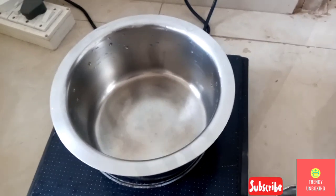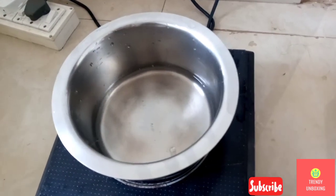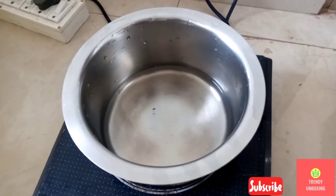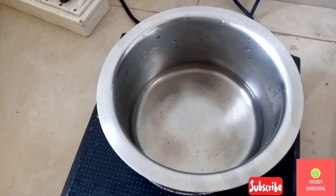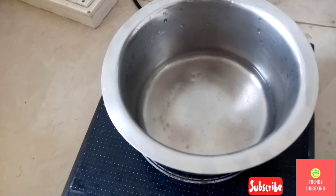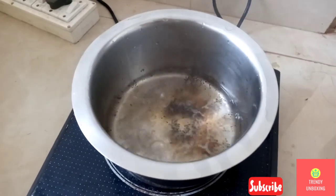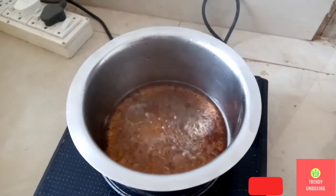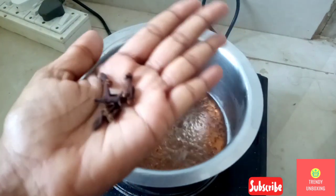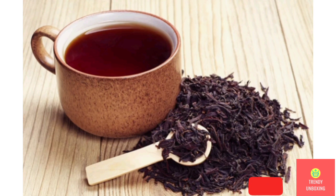Take one pan and add a small cup of water. Let this water boil first. To this boiling water, add half a teaspoon of tea powder. In this black tea, I am going to use a magical ingredient which is going to help with hair thinning — that is cloves. Black tea hair rinses are widely used to promote hair growth as the tea's high antioxidant and caffeine contents are believed to support a healthy scalp and hair.